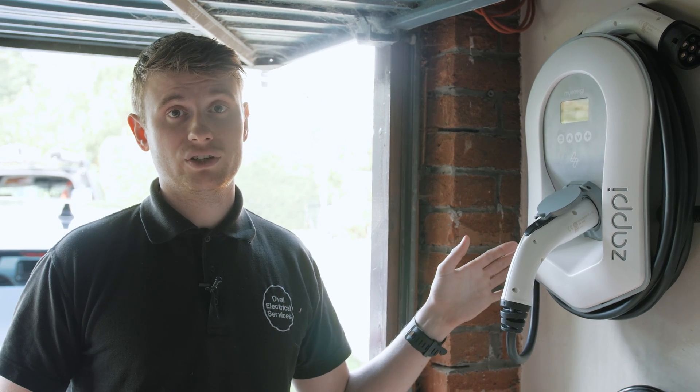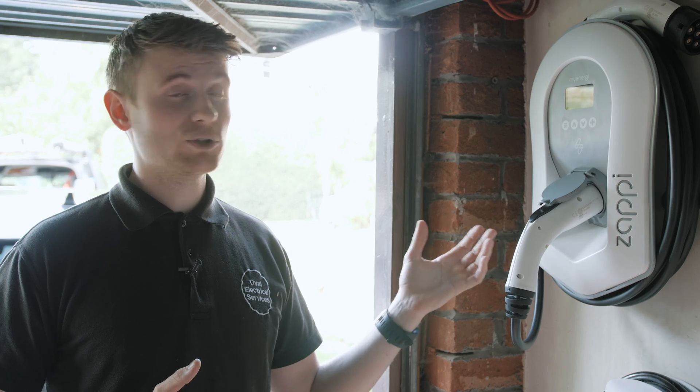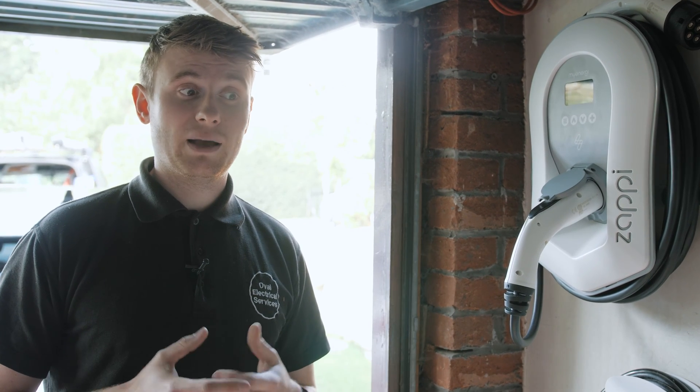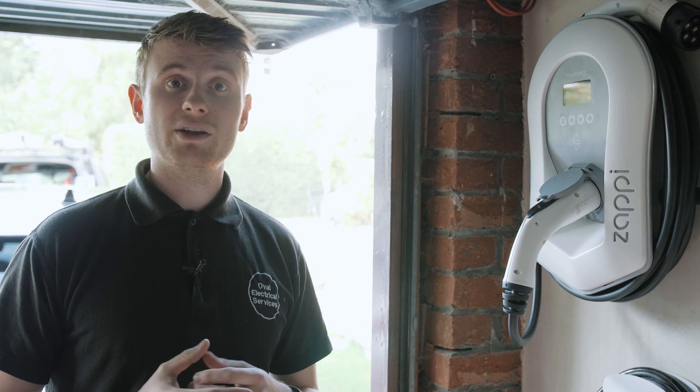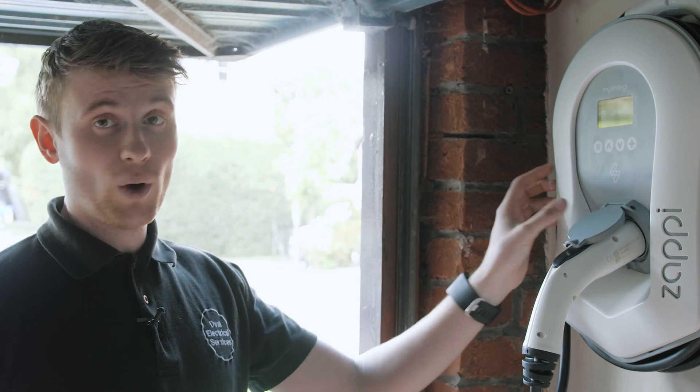You can also add more than one charger without the risk of blowing your main fuse, as it monitors how much power the house is consuming. If it ever gets close to the main fuse size, it will ramp the charge rate down.